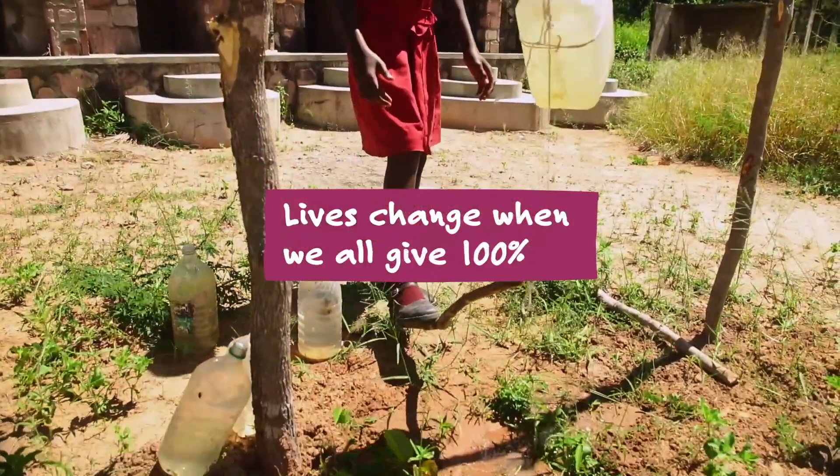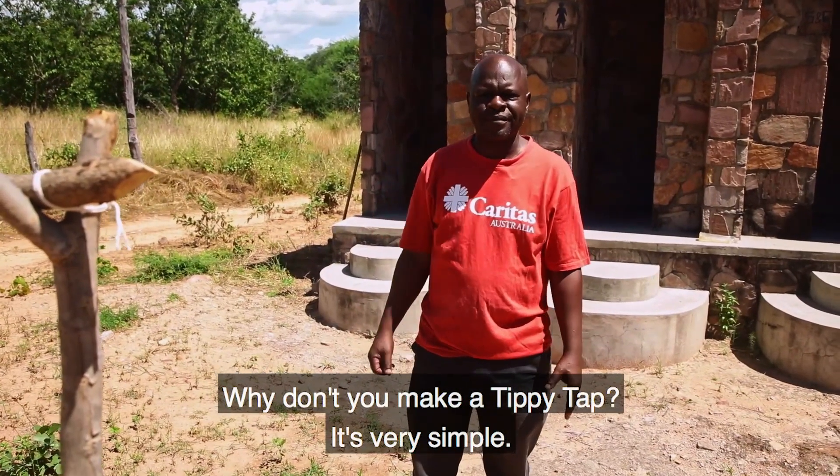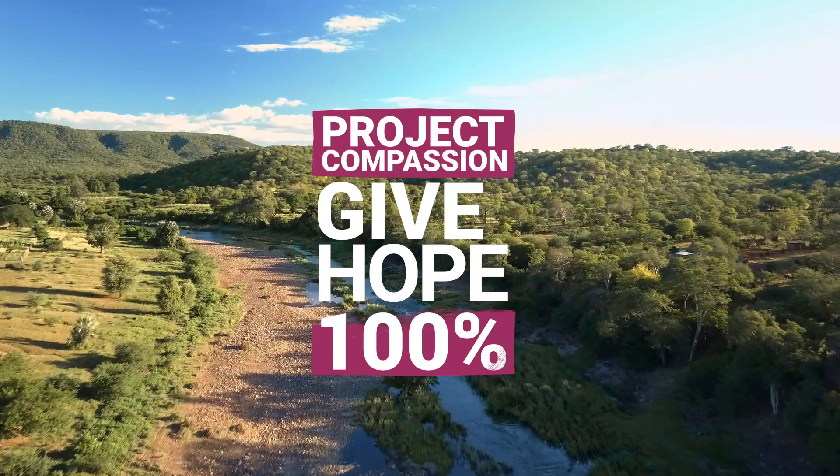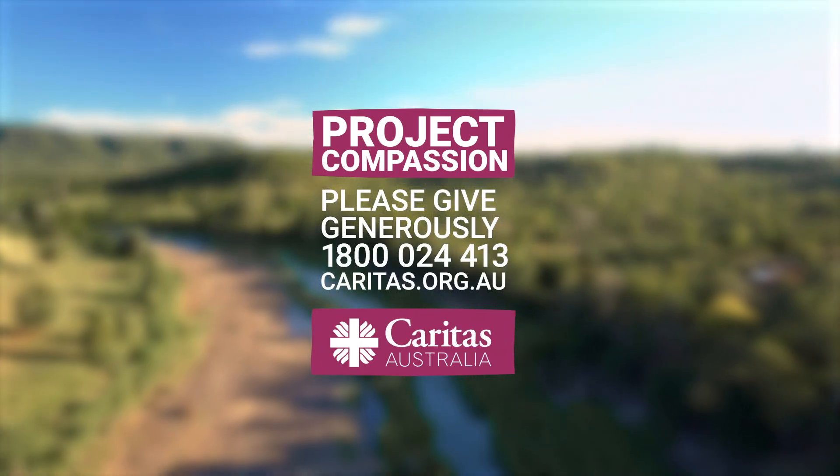Lives change when we all give 100%. Why don't you make a tip tip? It's very simple. Give hope 100%. Please give generously to Project Compassion today.